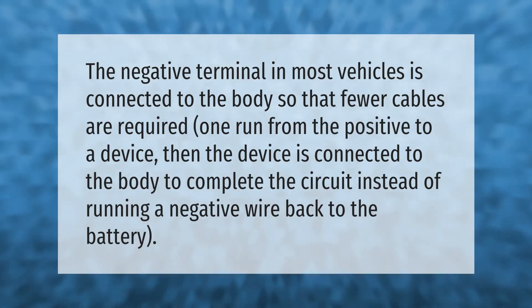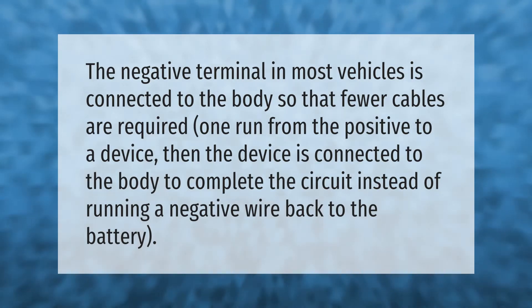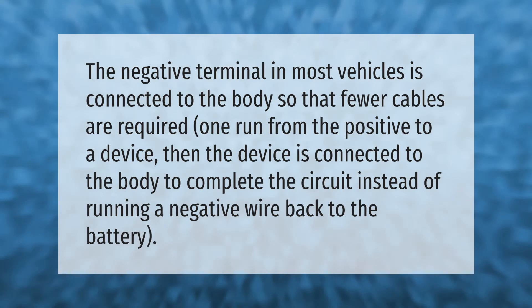The negative terminal in most vehicles is connected to the body so that fewer cables are required. One run from the positive to a device, then the device is connected to the body to complete the circuit, instead of running a negative wire back to the battery.